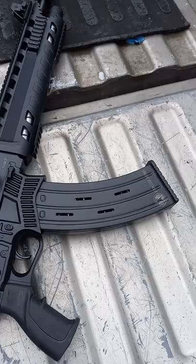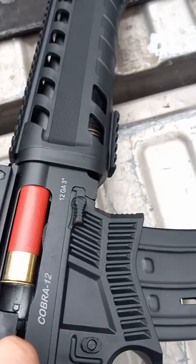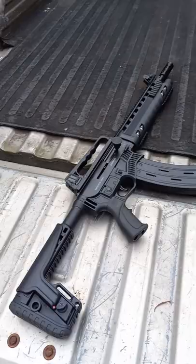The magazine slipped right in. Got a shell in it — let's see how it goes. Shell's there in the chamber now and the shell's extracted. As you can see, the mag works. This is a 10-round Panzer Arms magazine for the Panzer AR 12, going into an Imperial Arms Cobra 12. Fits in, shells rack — good to go.